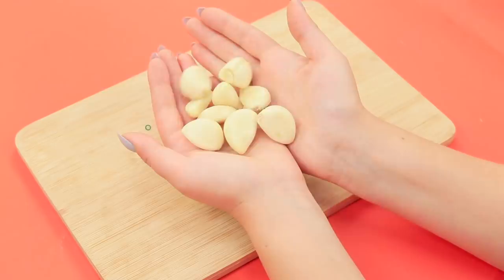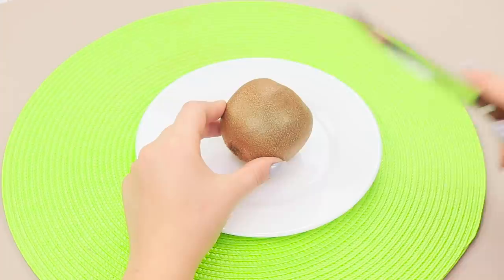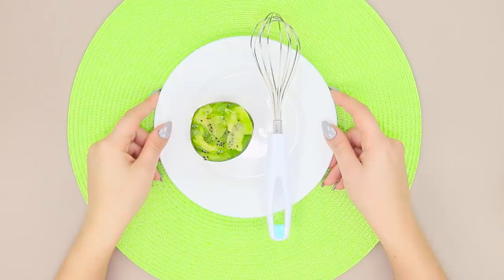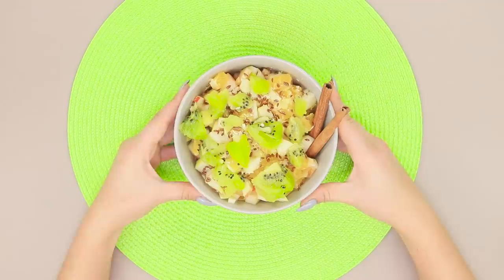For this idea, take a kiwi and a whisk. Cut the kiwi in half. Dip the whisk into the fruit. Carefully, without rushing, turn it around and take out the clean fruit. Plus, it's also sliced! Fruit salad is a healthy, fast dessert! Delicious!